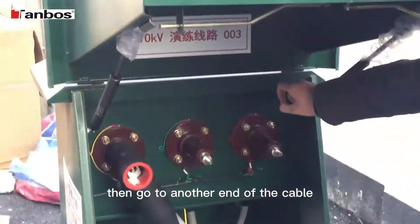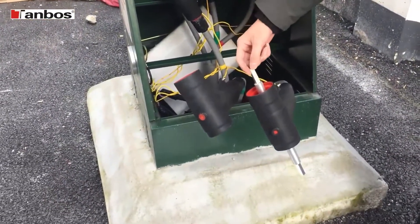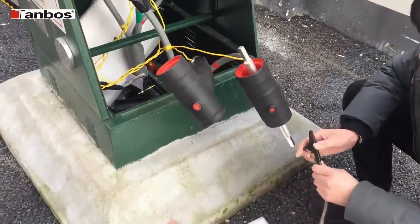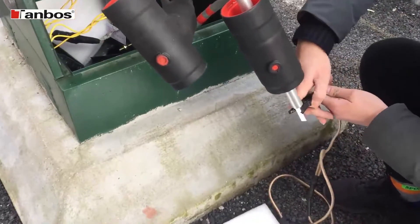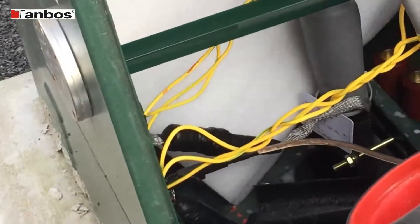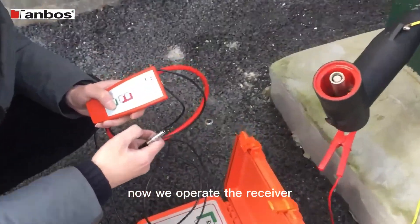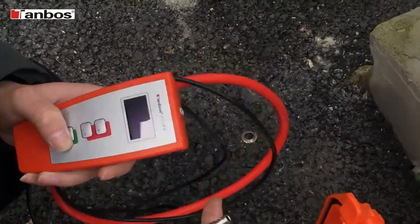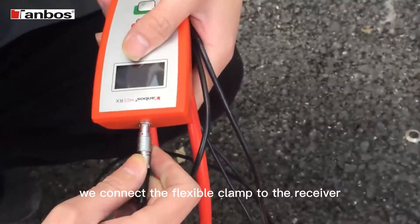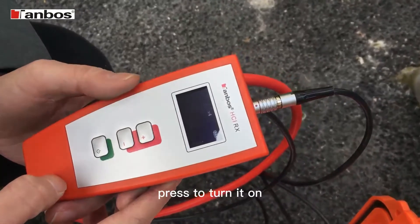Then we go to another end of the cable. We clamp on the phase to connect it to the earth. Now we operate the receiver. Firstly, we connect the flexible clamp to the receiver, red dot to red dot. Press to turn it on.